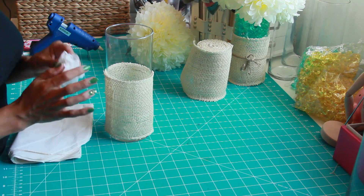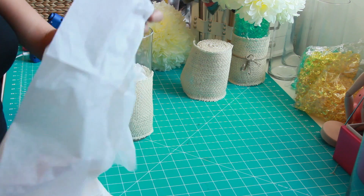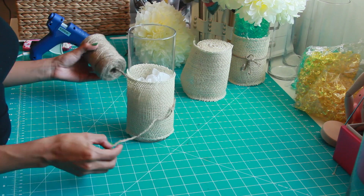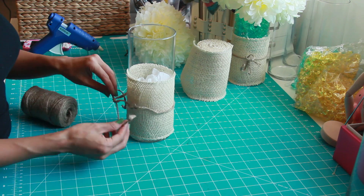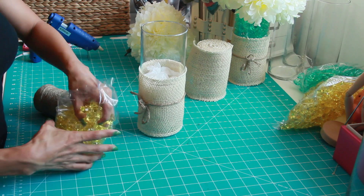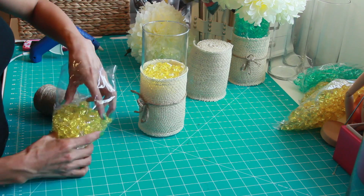Now I'm taking some tissue paper and stuffing the bottom part of the container all the way up to where the fabric ends. I'm doing this to fill up the bottom with something cheap and affordable that takes up a lot of space, so I don't waste space filling it with stones or gems. Then I take some twine to add a decorative detail and tie a little bow. After that, I start filling it up with the gems all the way to the top.